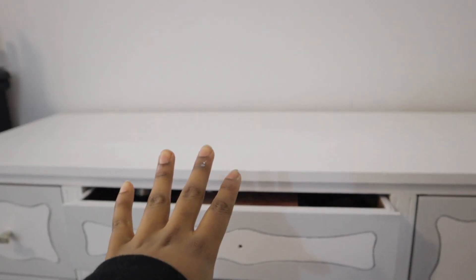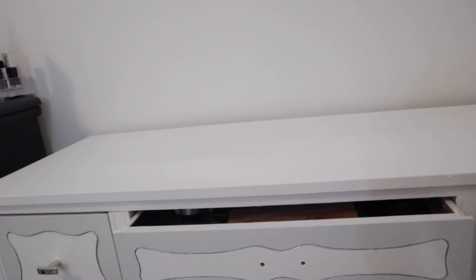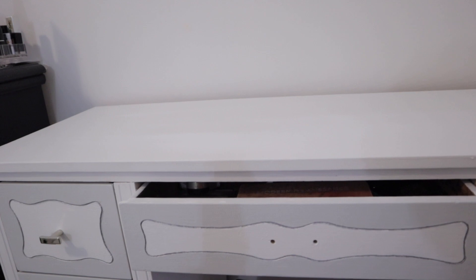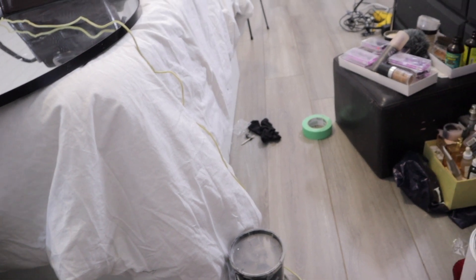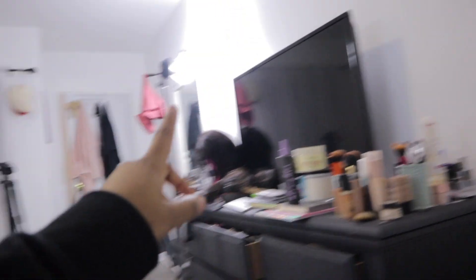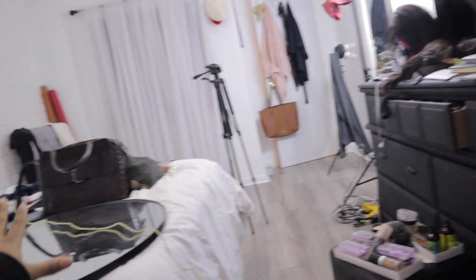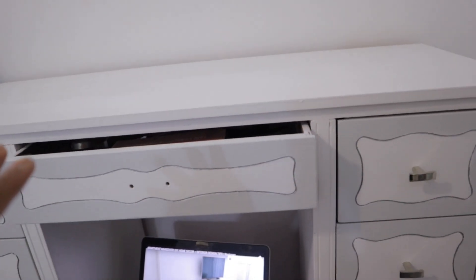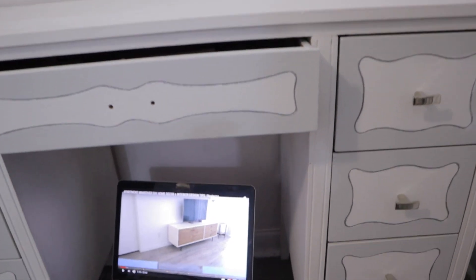I'm still debating whether to put the mirror on the wall. Before I wanted to get a little picture stand to put it on, but I couldn't find one. I'm thinking maybe I should just hang it on the wall, but I'm scared because I already have so many holes in the wall from my other mirror. My room is a complete disaster right now because I moved everything, but it has to be a mess before you can get somewhere good.